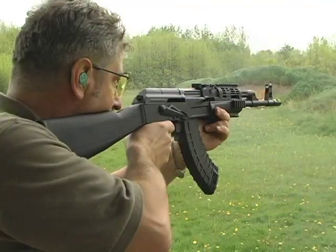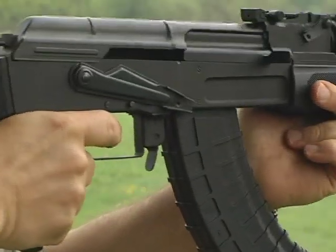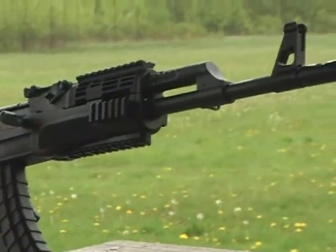Century Arms' 100% US-made sporter rifle, the Centurion 39. Manufactured and distributed by Century International Arms, Inc.